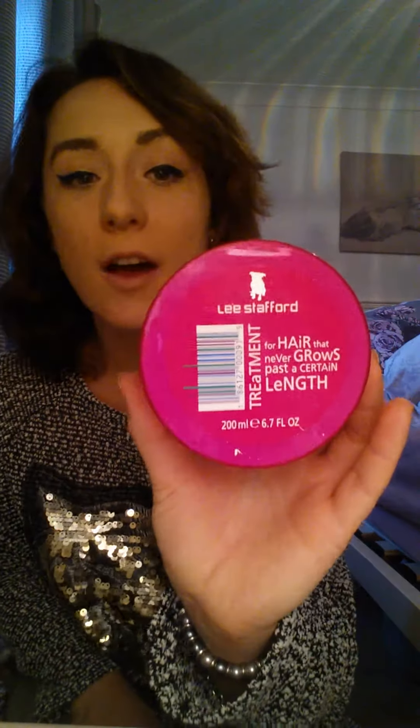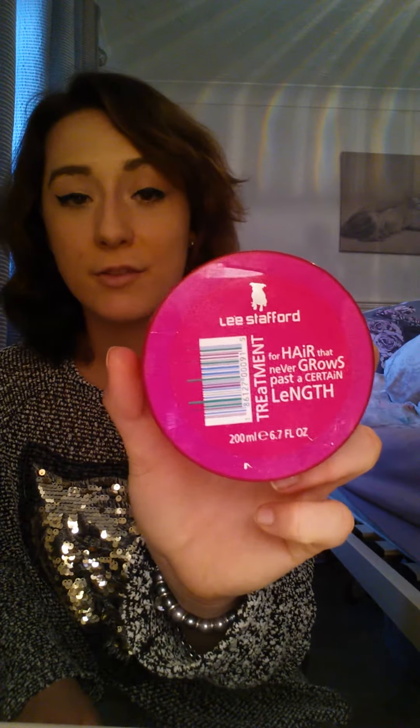If I want to put a bit of protein in my hair because I feel it's lacking, I'll use the Lee Stafford Hair Growth Treatment for hair that never grows past a certain length. I have used all the Redken shampoos and stuff like that, but I'm just doing my current routine today. The Lee Stafford is a protein-based treatment you use in between shampoo and conditioning. I don't use it as much now, but if I feel my hair needs that boost, I'll put it on.